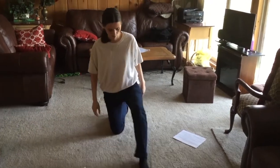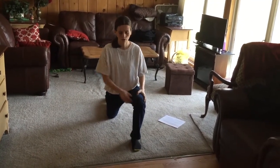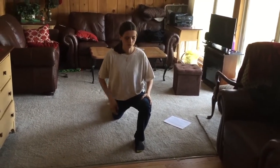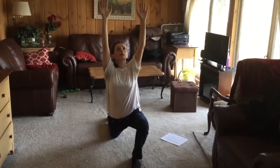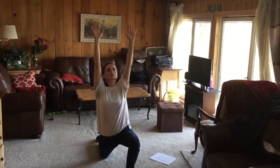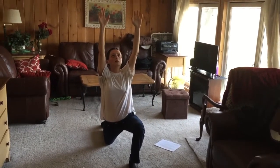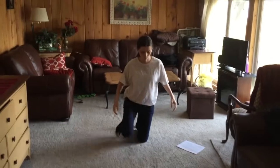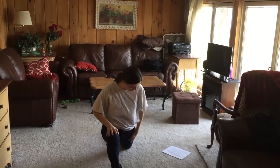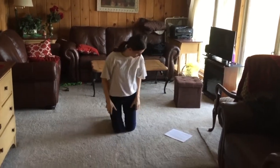Number six: have one foot in front — preferably the good, stronger side — and your weaker, painful side as the back foot. Lean forward and reach up as you're leaning, breathing in and out as you reach. You feel it right in the inner thigh. Then do the same on the other side — lean a little bit forward and feel the stretch in the inner thigh.